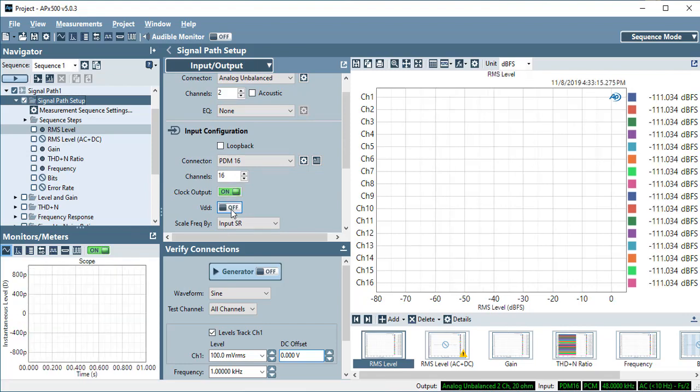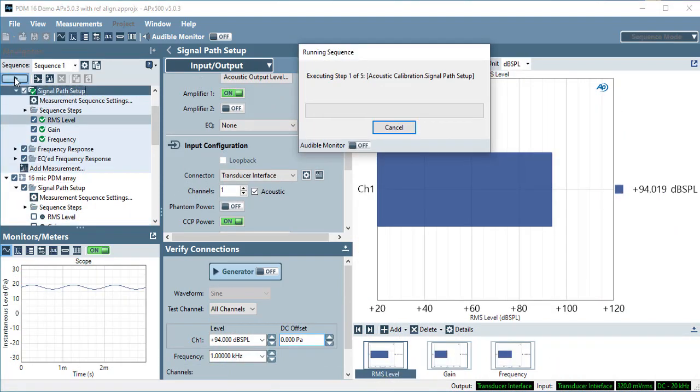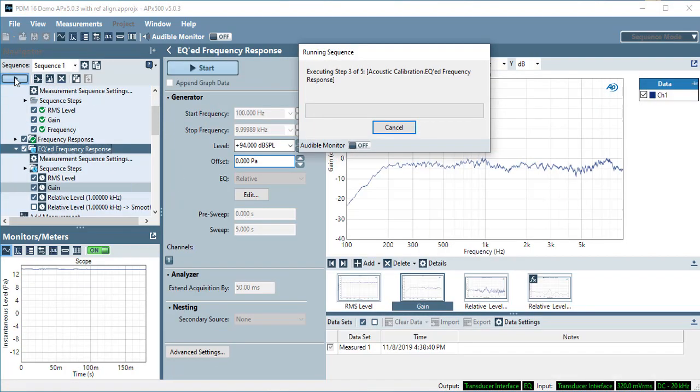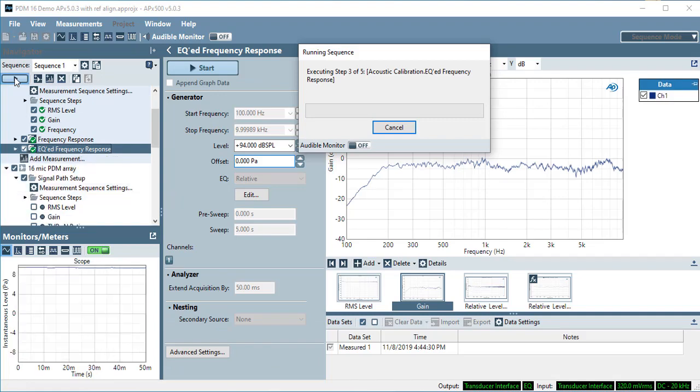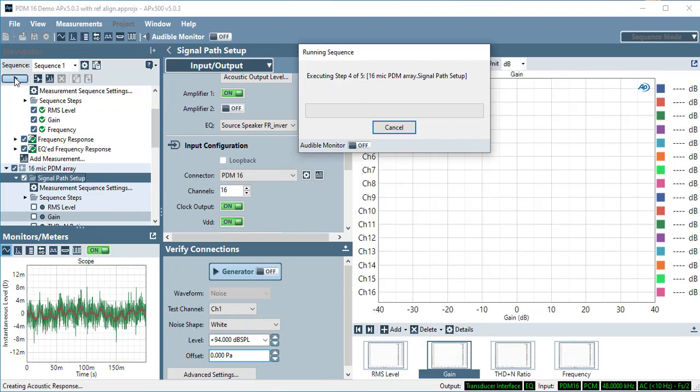Turning on the clock output and the VDD enables the DUT, if the DUT is not providing these internally. The sequence used here demonstrates the operation of the PDM16 in making a number of acoustic measurements and transfer function measurements on all 16 channels of the mic array.